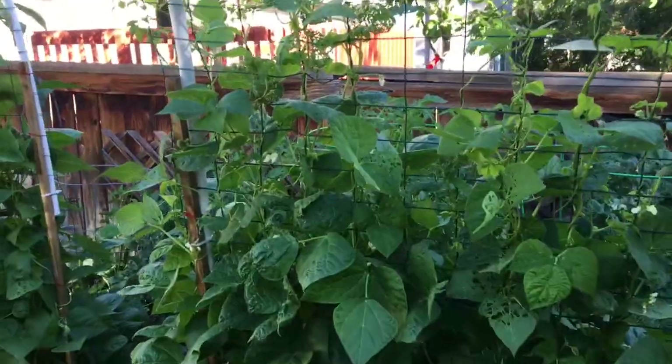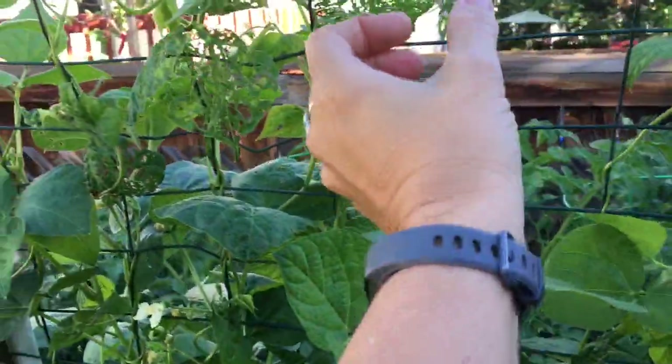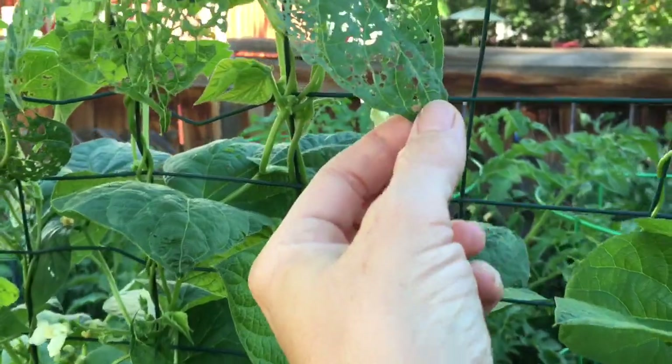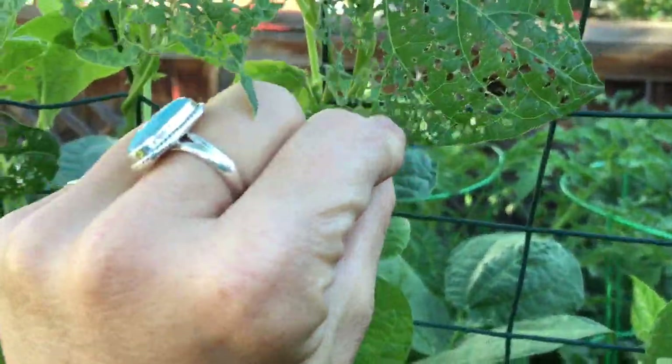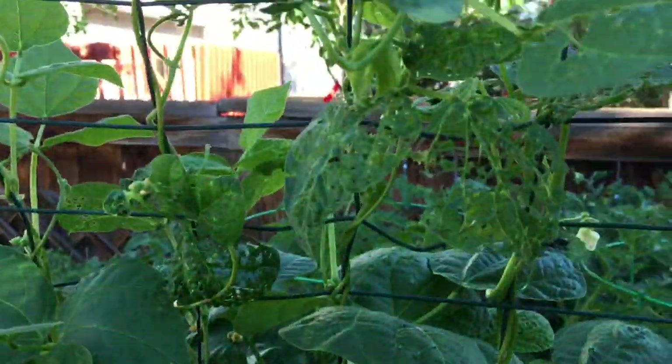I'm kind of fighting them for some Japanese beetles and you can see what they do. This leaf is kind of just like lace — that's because a Japanese beetle ate it all up. Fortunately though, they don't seem to eat the beans themselves.